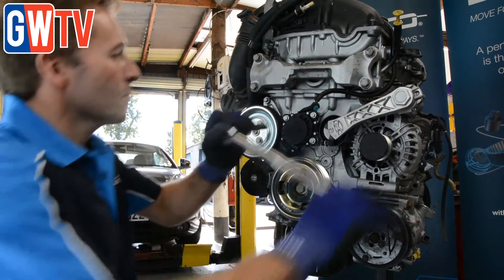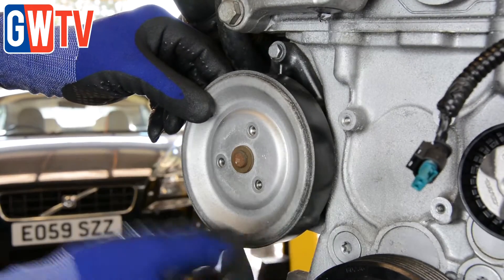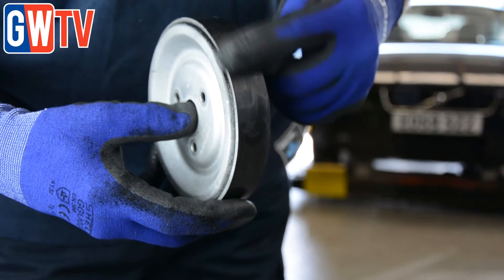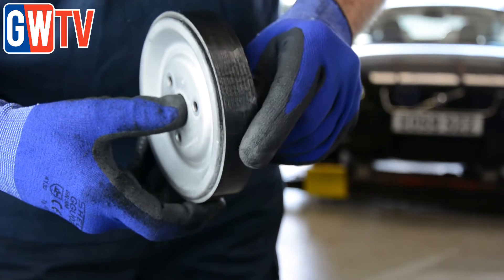You can get problems with the tensioners — they can be seized, damaged, or suffer loss of pressure. The alternator clutch pulley can be seized, giving you no backlash on it. The friction wheel can be damaged with flat spots or become misaligned due to water pump damage. The electronic tensioner pulleys can also seize up, develop play, and cause damage to the friction wheel.